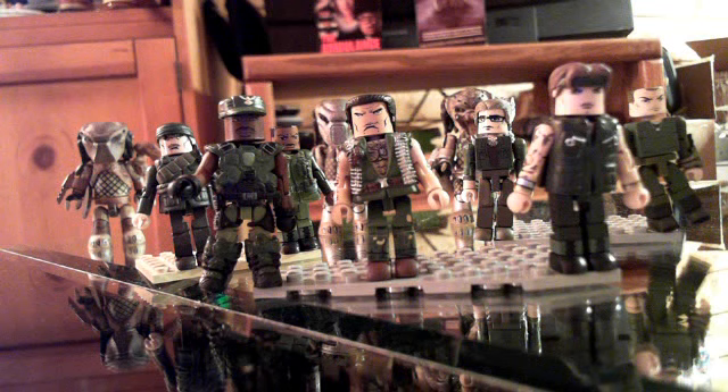First up is the movie Predator from 1987. I took Arnold Schwarzenegger — took his head from the Terminator movie and put it on top of a Sergeant Rock body from the DC Minimates. The chest is from the Wolverine movie, it's like bare-chested Wolverine. I took it because it had dog tags, but note that Arnold's character did not have chest hair, so it's a little bit of license with the character.